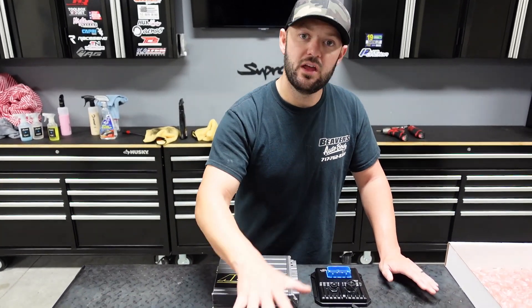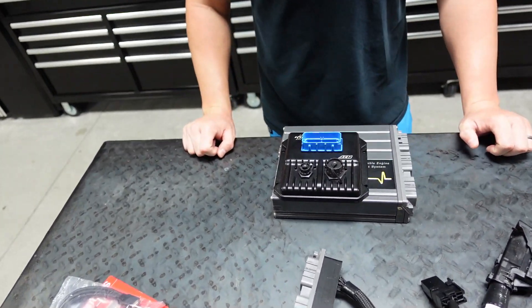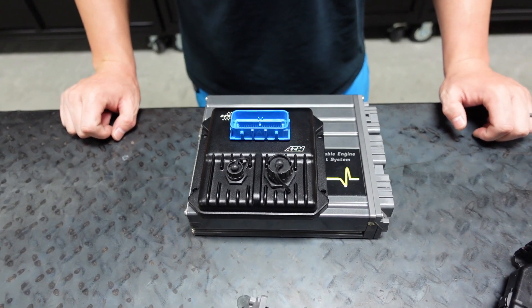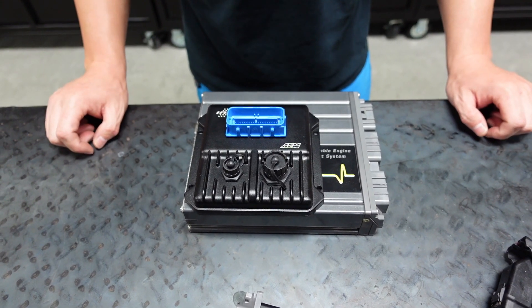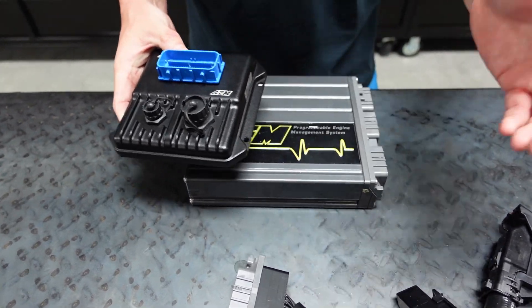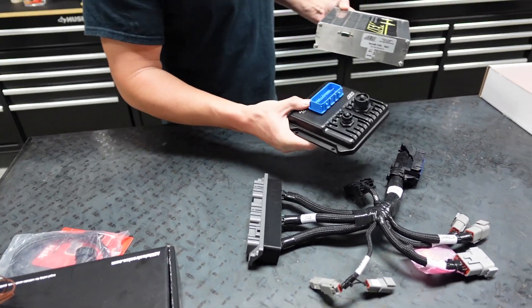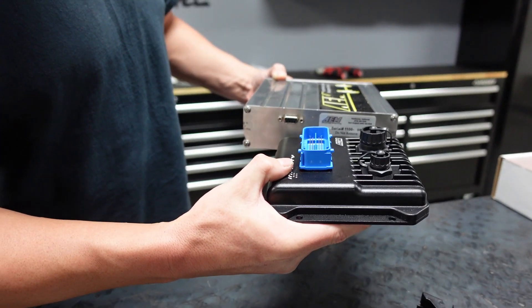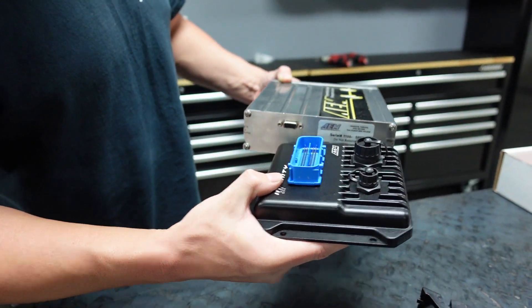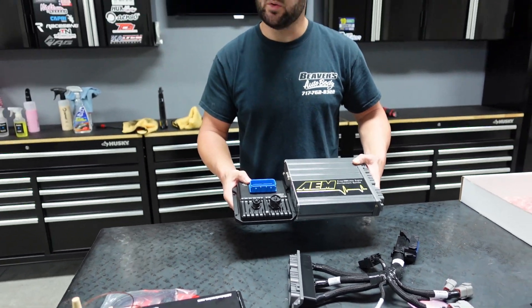We're going to double check it all. We're going to then take it to John Kerr to have it tuned. If you guys can see here, I'm going to take this Infinity and sit it on top of the actual V1 — look at the size difference. If you had a true plug-and-play harness that plugged directly in, it'd be much easier. Now look at it from a thickness side — it's just much smaller, much better in general.